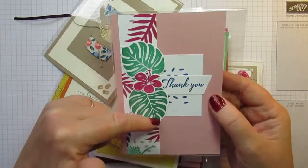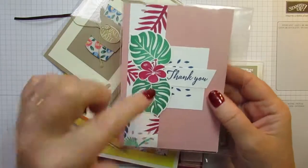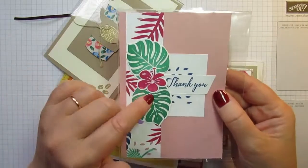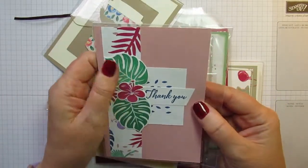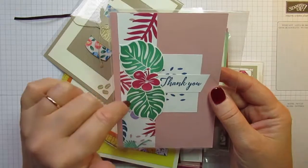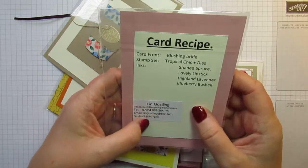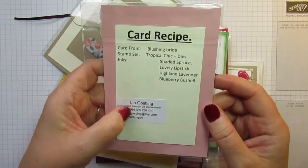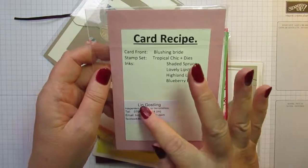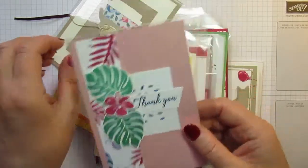This is a stamp set I didn't particularly like when I first saw it and I didn't get the stamps or dies, but I do have the 6x6 Designer Series paper. On stage I've seen quite a few projects made with this and I'm starting to think I should have got the stamps and dies. It's a lovely card front made by Lynn Gostling — thank you, Lynn. I don't know if you have a blog or Facebook page, but if you want to find her, L-I-N is how she spells her name.